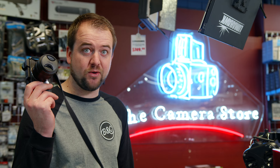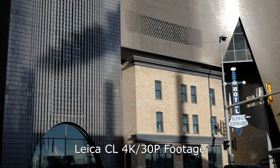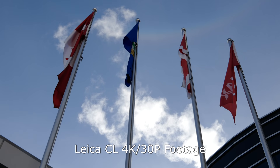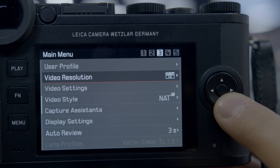Hey guys, it's Jordan — Leica made big steps forward with their SL, which had a log profile and manual exposure, but they took all of that away on the CL. It does record 4K, which looks great on the box and the spec sheet, but not at 24 or 25 frames per second — no usable frame rates for cinematic work. Don't buy this camera for video; it is not a good video camera.